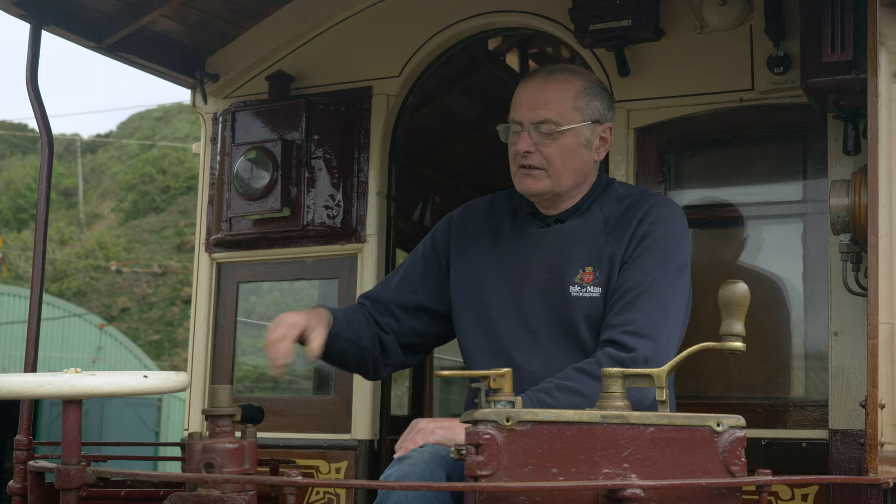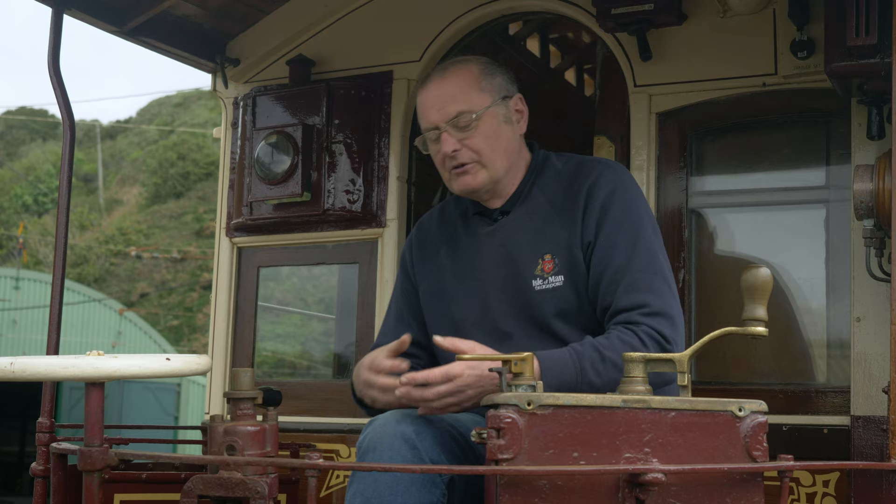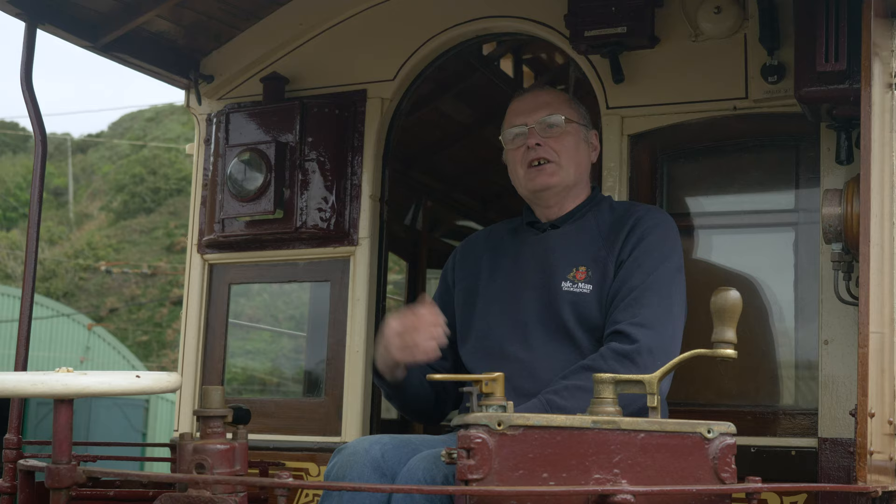There's a bit of technique to driving this because you can't just put the air on in one go — you could get the tram into a skid by putting on too much brake, and of course the passengers get thrown around. So we do what we call nibbling: pinch in the air like that until you get enough brake power to stop, and then if you get too much just release a little bit — so you're doing that constantly.